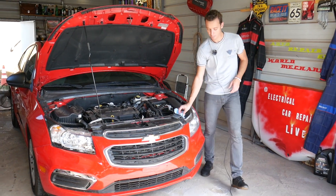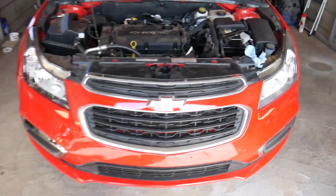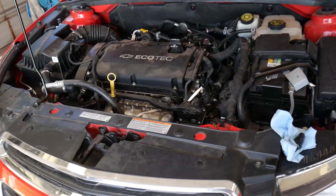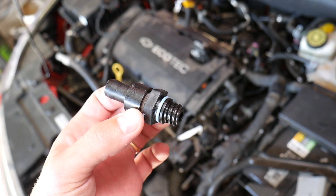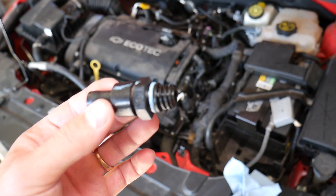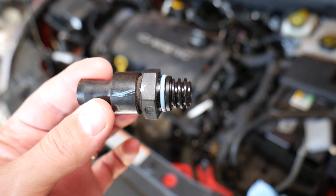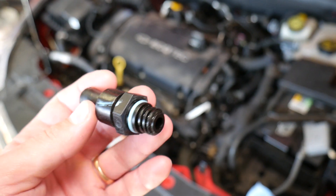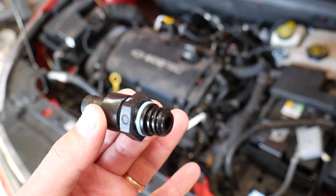Now let's go ahead and explain what the PCV valve is, what it does, and how to test it — especially on the Chevy Cruze, which is hard to test. On most vehicles the PCV valve is a simple device, just like this one here. It's out of another engine but I can explain what it looks like, then we'll switch to the Chevy Cruze. It's a very inexpensive little device that people almost never replace.